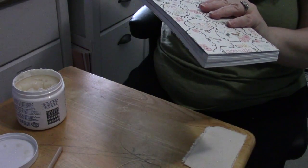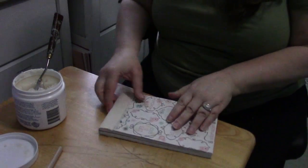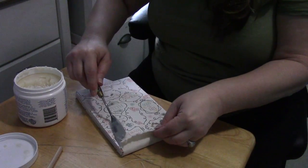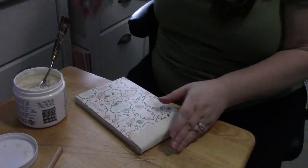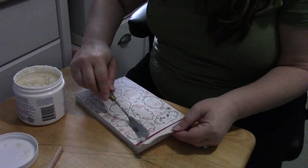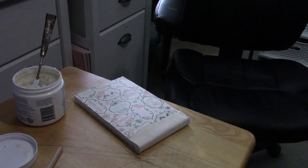I'm going to cover the spine with another piece of plain canvas — just scraps I had on hand. I'm making sure all the edges are glued down with the Yes Paste using my palette knife, then wiping away the excess glue with a damp baby wipe. Then I do the same to the front cover and wipe it away with a baby wipe.